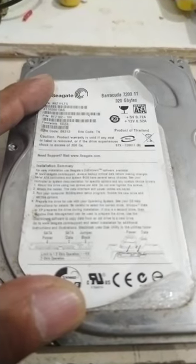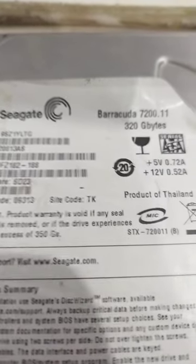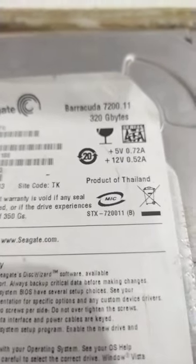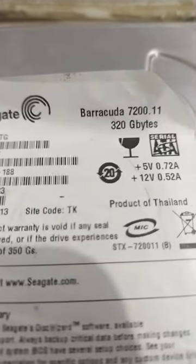Let's see what is inside of a hard disk. I have here a Seagate Barracuda 7200 RPM hard disk — this one is 220 gigabytes.